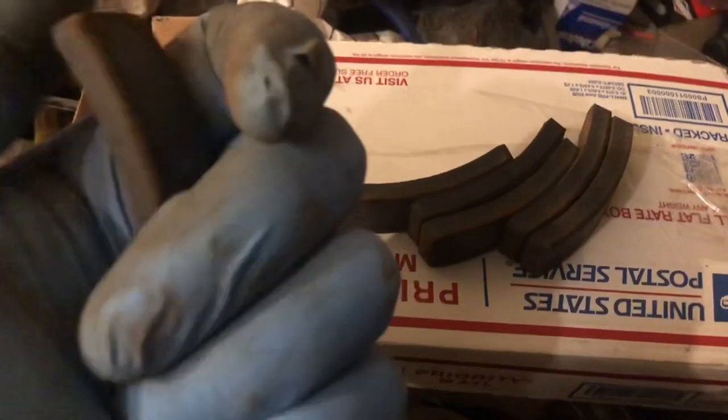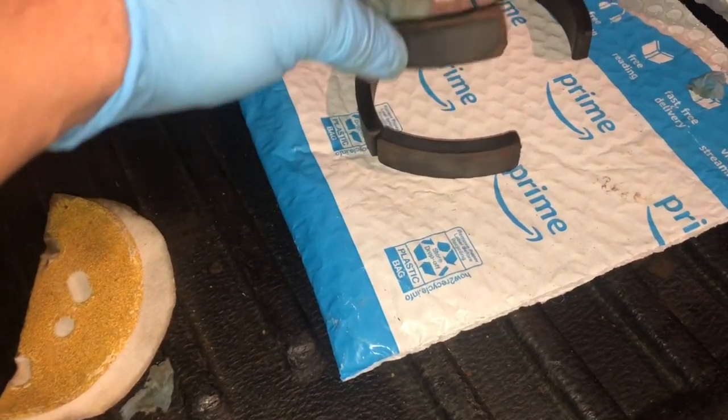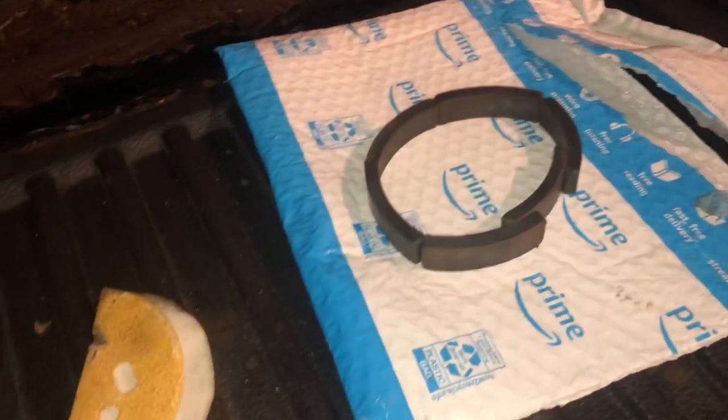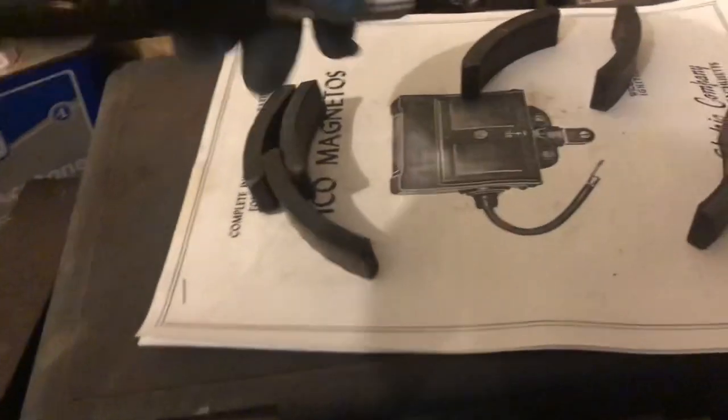I'm going to hold the new magnet up to the old ones to make sure they actually match. The new magnet is an exact match on the old magnets — good news. I've cleaned all these up with acetone. Now I've got to go through and fix the polarity on everything and make sure they're all in the right orientation. I'm going to watch the video by Taro Fixes All — I'll put a link in the description. He has a video putting magnets on a Kohler flywheel, and there's a certain trick to the north-south poles, spacing, and clamping.